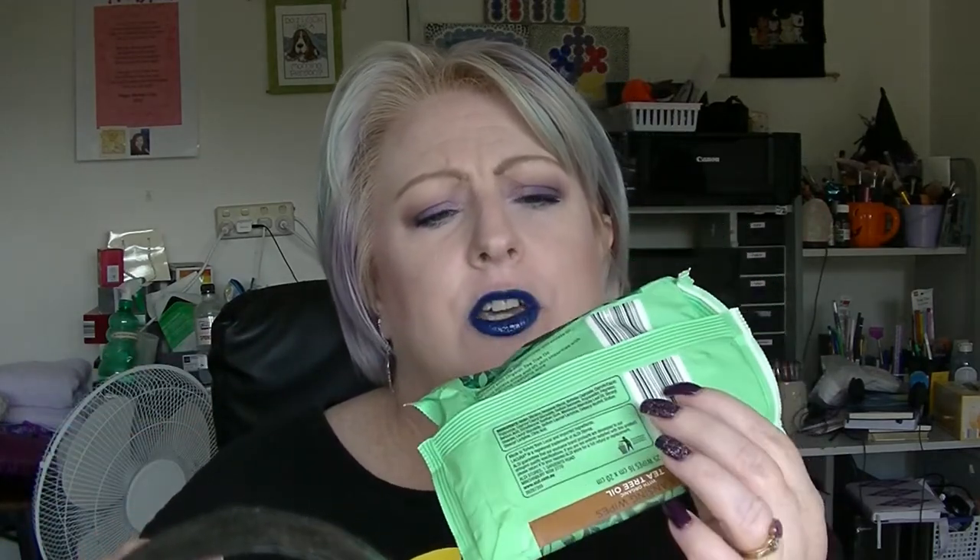Face wipes: I have the Liqueur Cleansing Wipes with Tea Tree Oil — they were fine. And the Rue Care Cleansing Face Wipes — these are terrible. I do not like these ones at all.